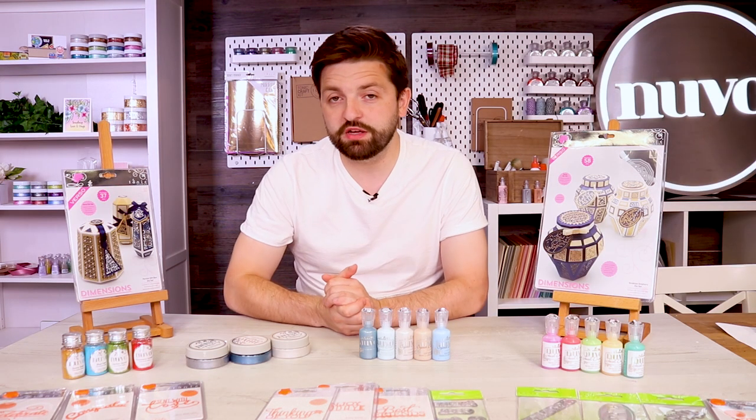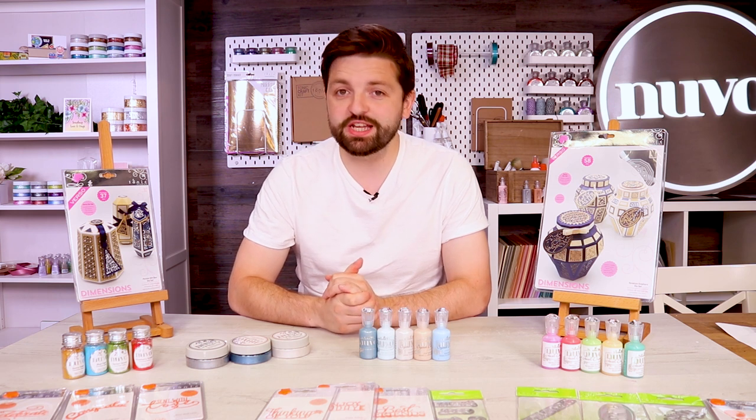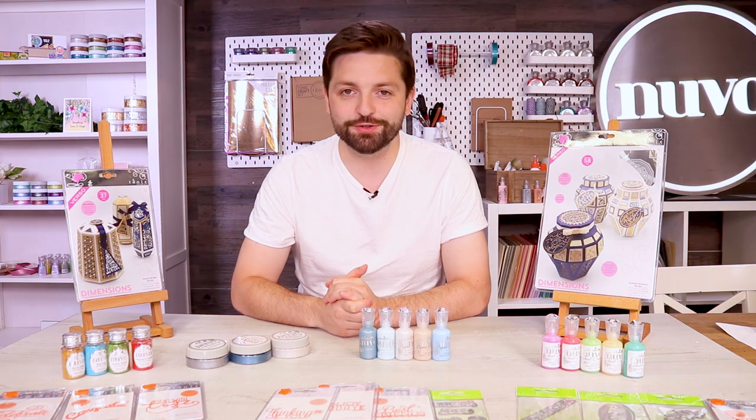All these bundles will be available on the UK and US stores, but they're available worldwide if you want to order on the store closest to you. Loads to be saved, so get on this weekend — they're closing on Tuesday at 4pm, so get yourself a saving on the Tonic Studios store.